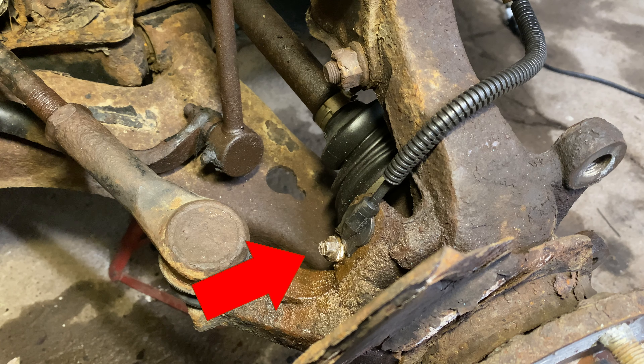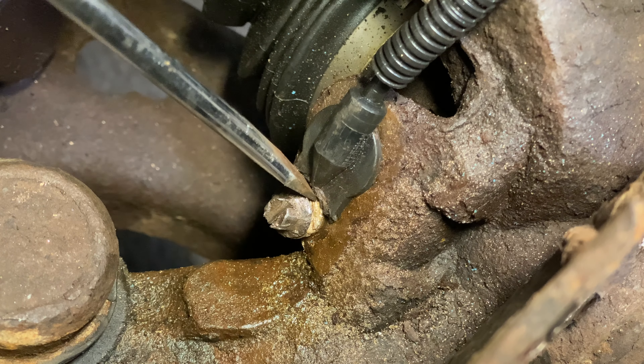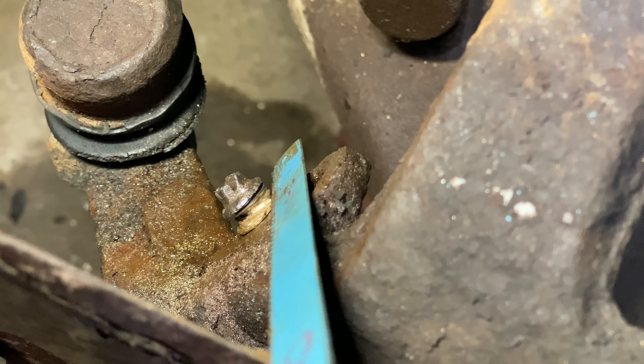This 8mm bolt holding the ABS sensor in place was rust-welded and so corroded that no size socket would grip it. I almost destroyed it trying to remove it from the knuckle. I slotted the bolt using a hacksaw so I could use channel locks and a flathead screwdriver to free it. I had to chisel the plastic off the sensor, pry the sensor out, and hacksaw the brass fitting to get enough lubricating fluid on both sides of the bolt. You may want to plan ahead and buy new ABS sensors — they were less than $20 a piece at the time of this video.